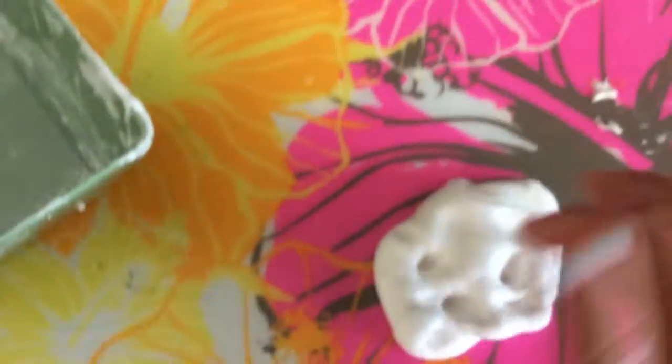It feels way different than regular fluffy slime, and that's why I love that. If you guys make the slime, make sure to comment down below. It's really easy to make and it's really a nice texture.